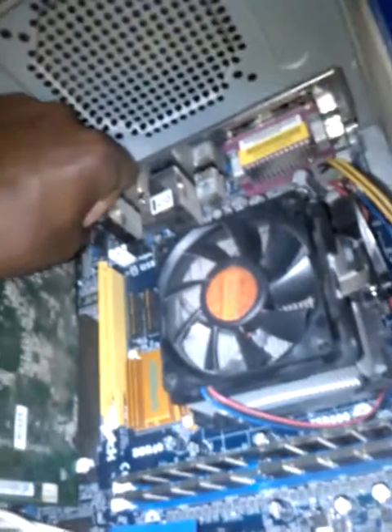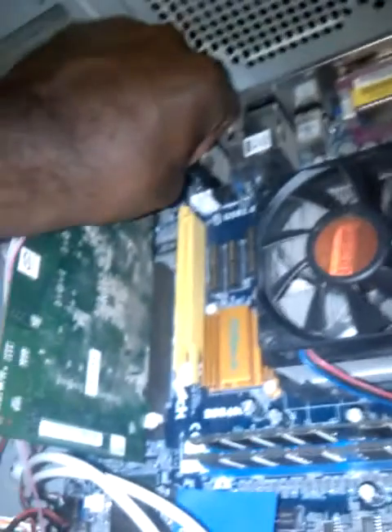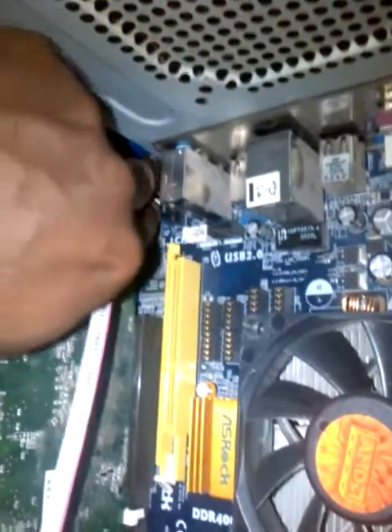Hey guys, I noticed a lot of me putting my face in these videos, so here's my face. I was able to put everything back in the case and connect the audio. Everything is back in place, so time to lock it up.